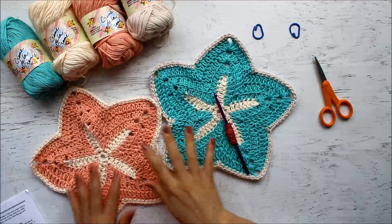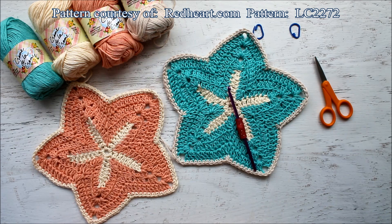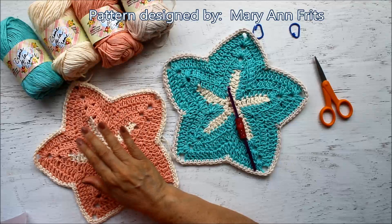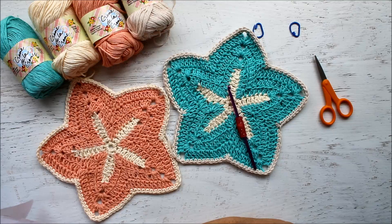In today's video I'm going to show you how to crochet these really cute starfish dishcloths. This is not my pattern — it's a Red Heart Yarns pattern, number LC2272. It's an intermediate skill level, so it's not a beginning theme, but hopefully you can follow along. This dishcloth was designed by Mary Ann Fritz and it measures about 9 inches.